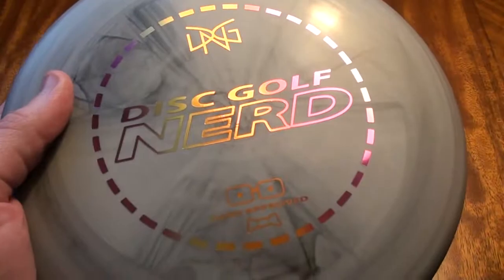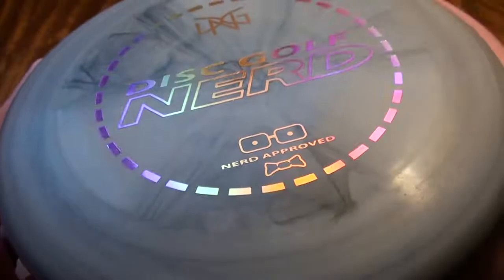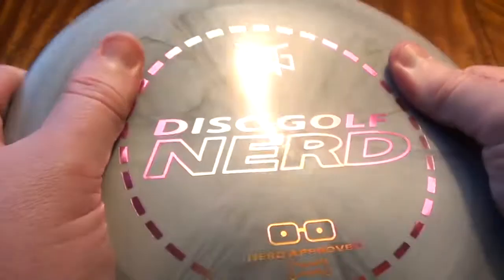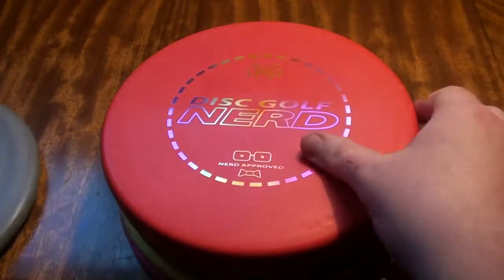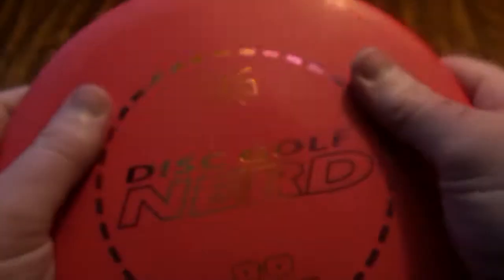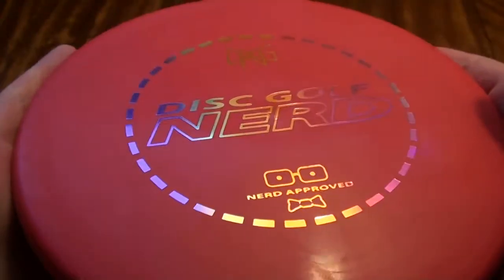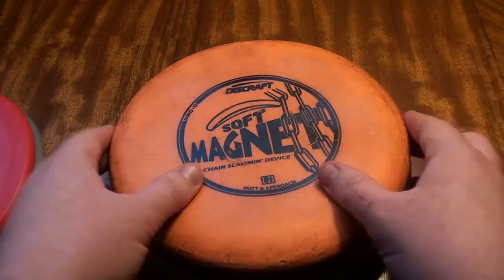So what do we have? This is a Prime Warden from Dynamic Discs — this would be the same plastic as a Retro or a Rigid. It is also extremely similar to the Classic Hard, just barely more give to it. So this is going to be representing the Classic Hard, BT Hard, or Zero Hard plastic as well because I do not have those to show you. This is a BT Medium, which would be the same as Classic Blend or Zero Medium plastic. There is some variation in all of this so bear that in mind.